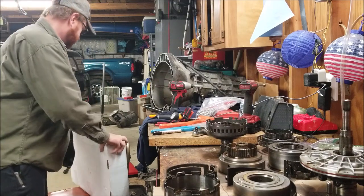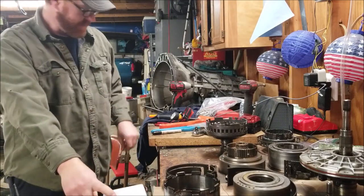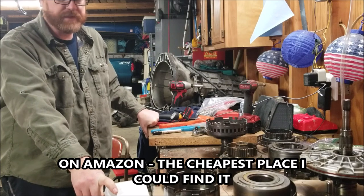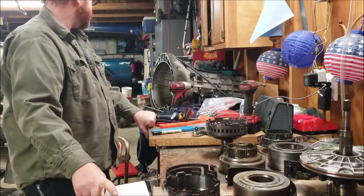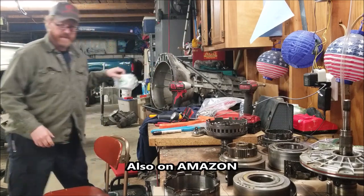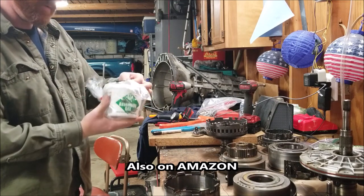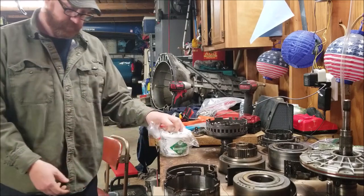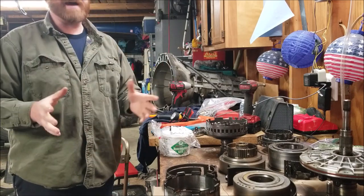I'm going to save a lot of money doing this myself. The master rebuild kit was $206 and comes with the bands and basically everything I need — seals, bands, clutches. Then there's assembly lube, this green firm pack stuff. I read a couple things and people really recommend it. That was $9.